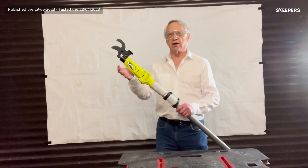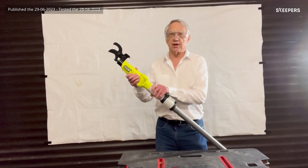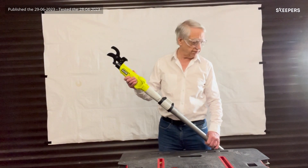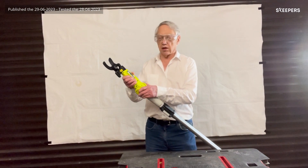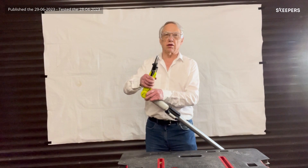The only assembly required is to mount the head onto the pole via this clamp, and there is also a shoulder harness which can be clipped on. The head can be rotated to five preset positions via this button here.